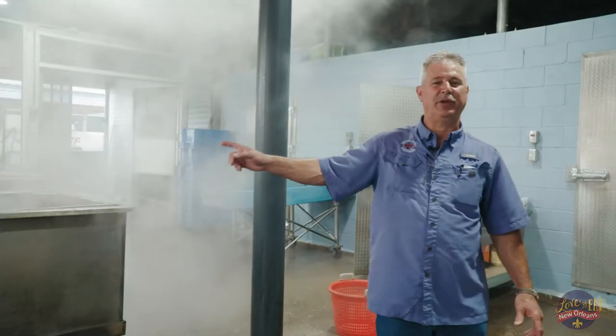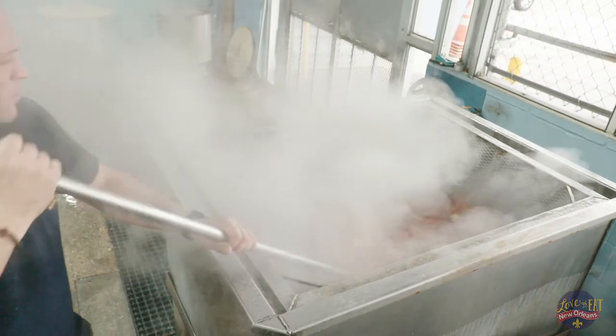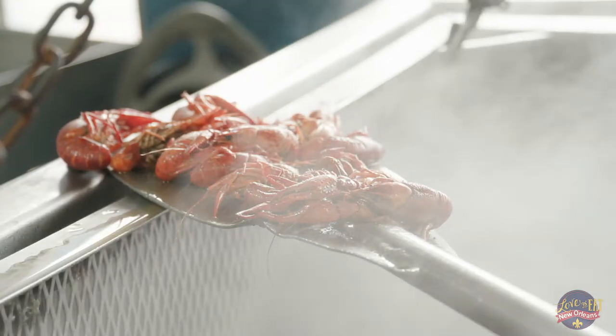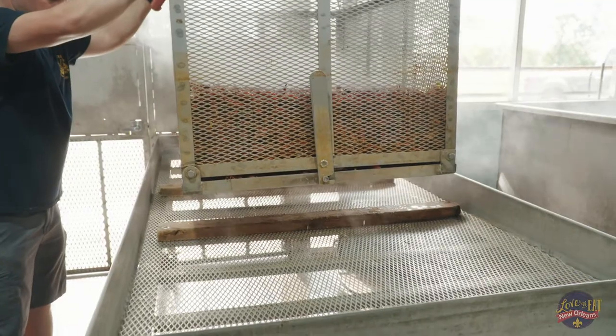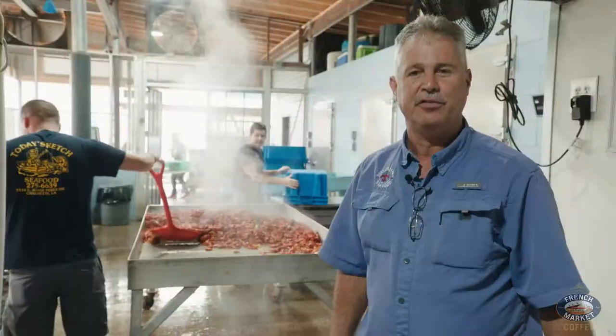What we're doing now is adding ice to kill the boil so that they don't overcook. We're wetting the pot down to cool it as fast as we can, so they'll go into a soaking mode and soak all that good fresh seasoning up. We wait approximately 30 minutes of soaking time, and then we let the good times roll. This is all Louisiana crawfish — we strive to use local Louisiana seafood here at Today's Catch.